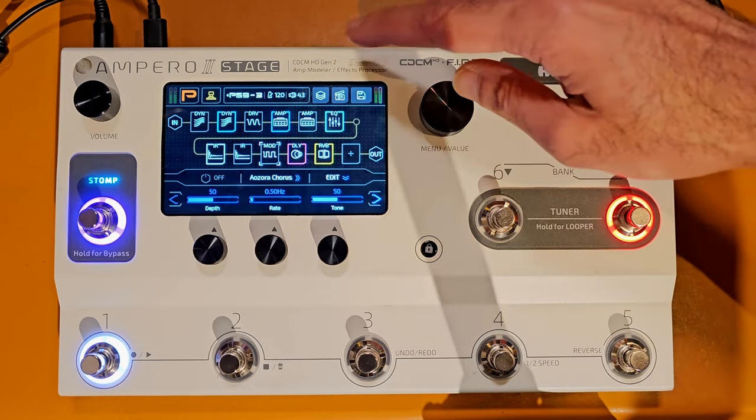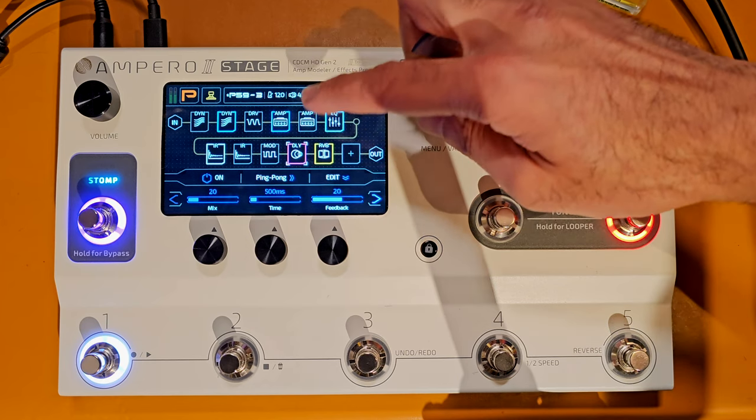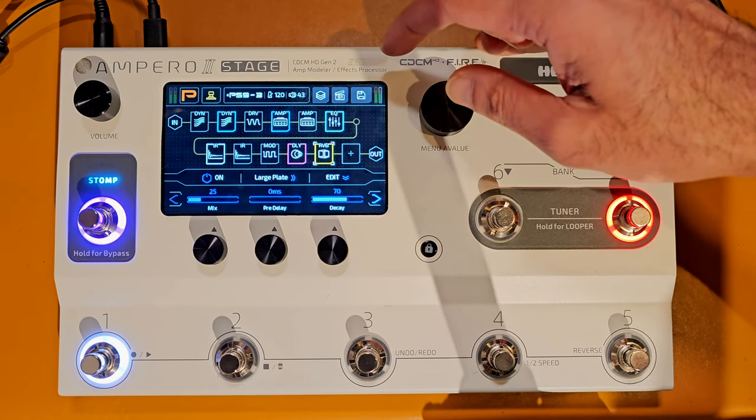The next block is a Green 412 cab - basically a Marshall cab with Greenbacks - and I'm using the Celestion impulse response on both cab blocks. After that I have a chorus pedal, then a ping pong delay, and right at the end a large plate reverb.